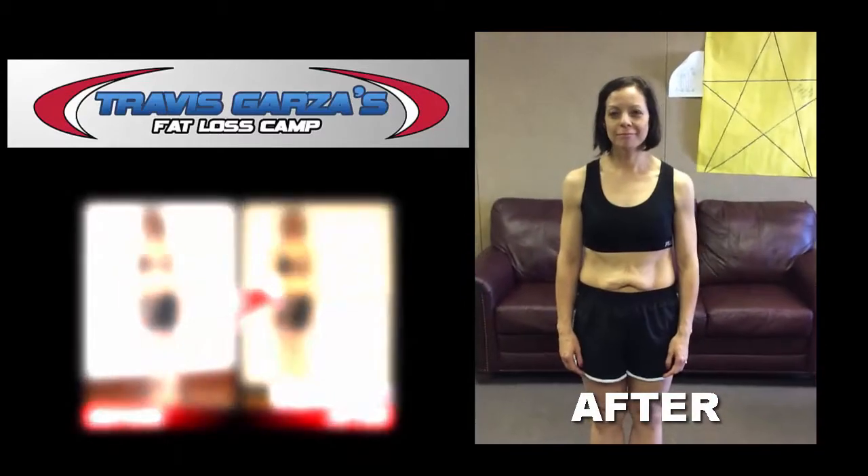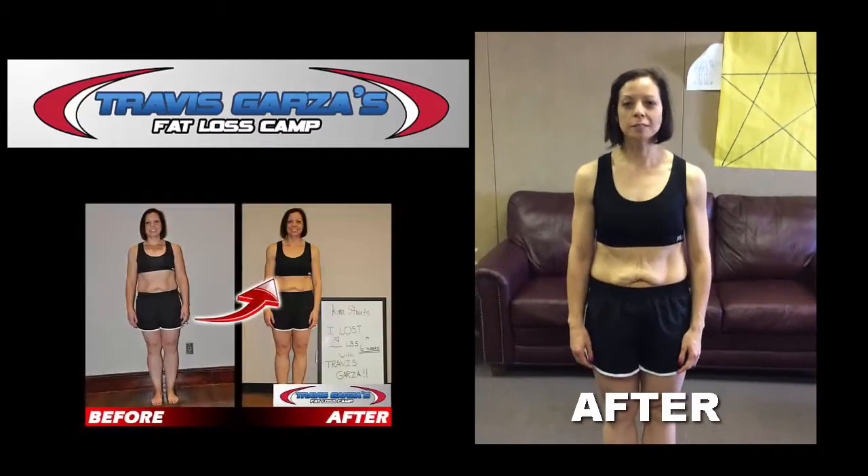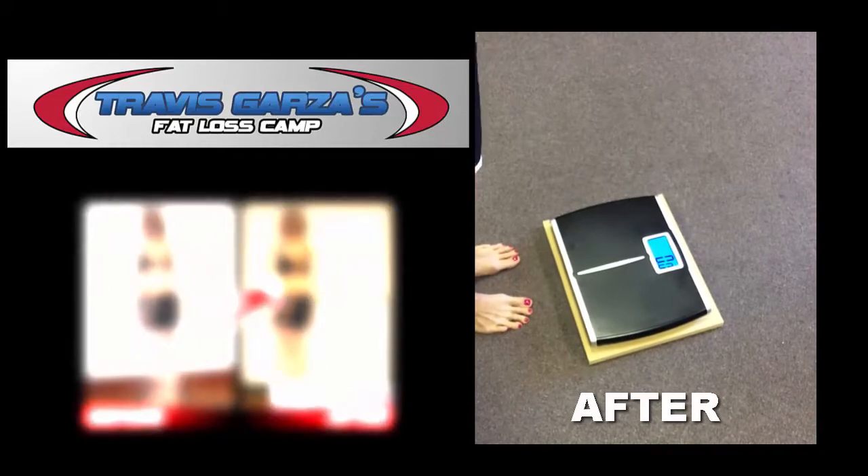Okay, we're here with Kim. It's our official six-week challenge weigh-in. Kim, what is today's date? April 4th, 2015. Okay, what was your starting weight? 175. Once you tap that scale, let it go to zero — 175 — we're going to step up for you.